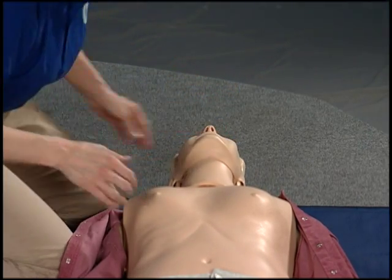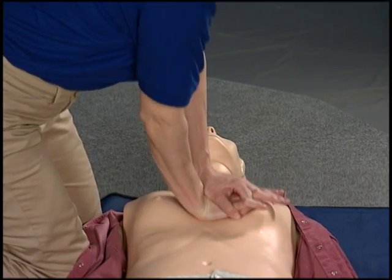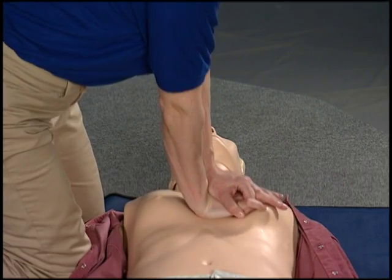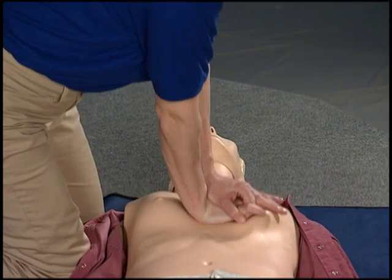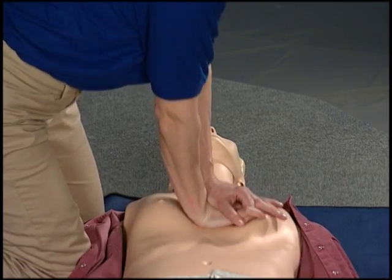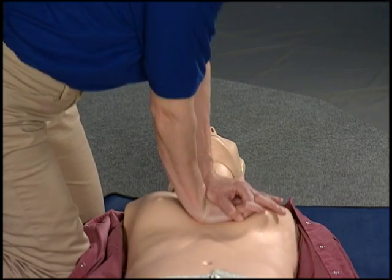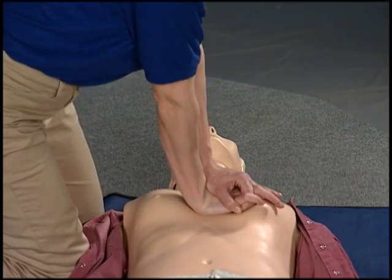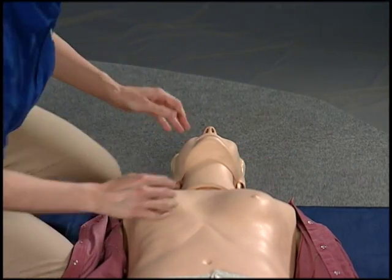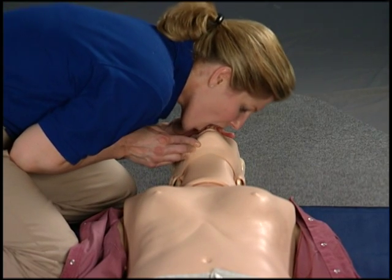Get in position, arms straight, pump 30 times, count quickly as you go. Count 1 through 30. Pinch the nose and lift the chin. Use both hands to bend the head back. Give two breaths.